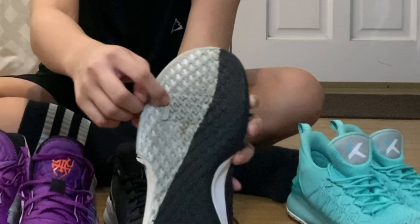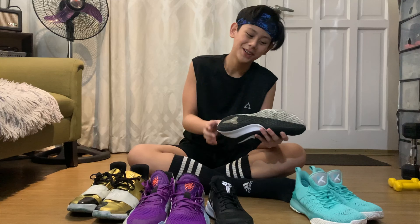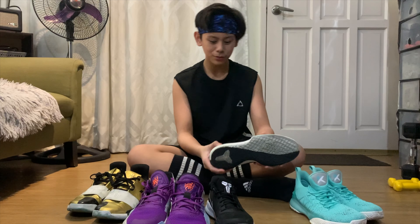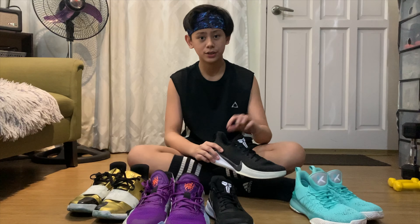Pero tingnan nyo yung zoom — kung makikita nyo, may square lang siya dito, so yun lang yung zoom. Hindi ko alam kung yun lang ba yung zoom, pero yun lang — so ito lang yung malambot, kasi ito matigas. Pero hindi siya super tigas like kung suot ka ng Vans.